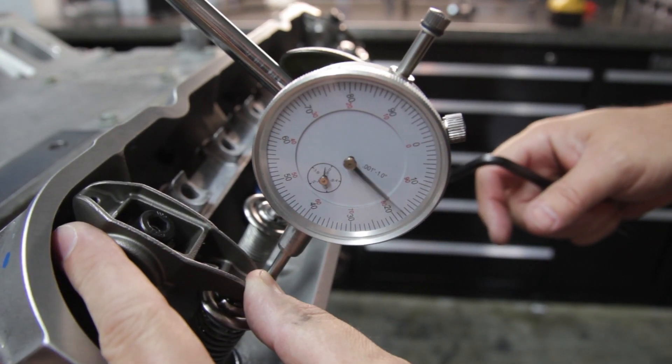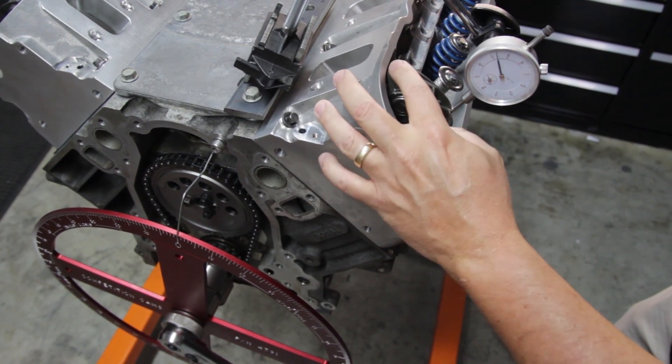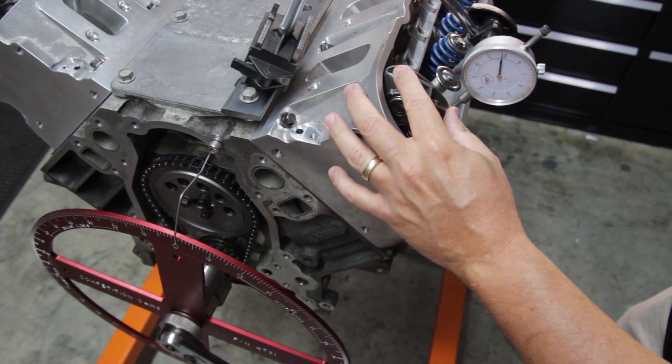So our indicator reads about 80. We depress it and you can see it moves about 60 thousandths. So we have about 60 thousandths piston valve clearance at top dead center.